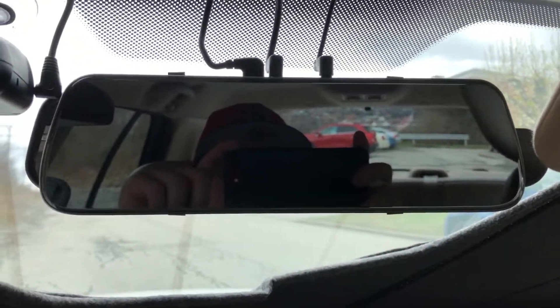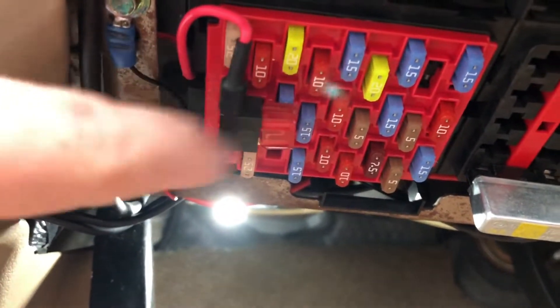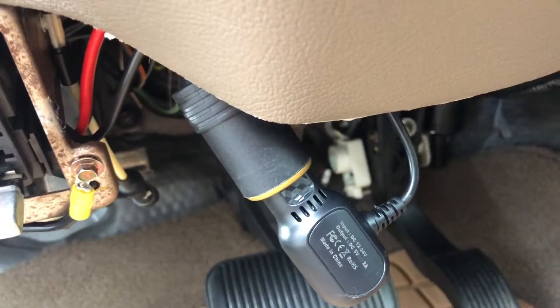It just straps onto your rearview mirror and it's really that simple. Once you get it in, it's no big deal. As far as the installation goes, it's common sense — run it here, run it down here. I have one of these out-of-circuits which I've been using with my radar detector for a few years. It's just a hardwired 12-volt female and then that just tucks up here.